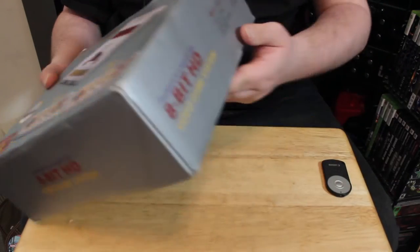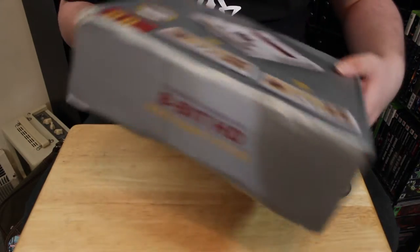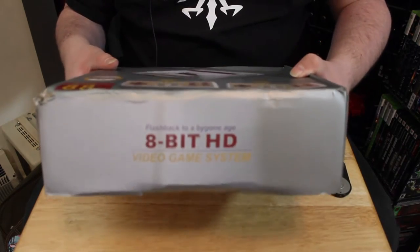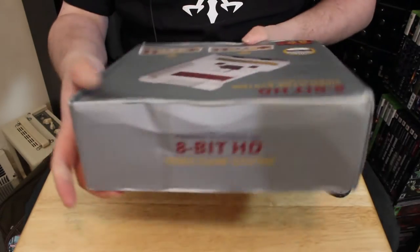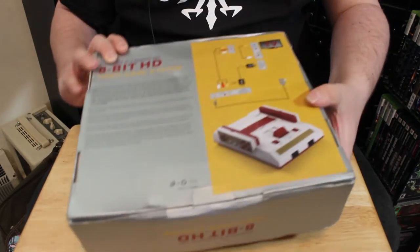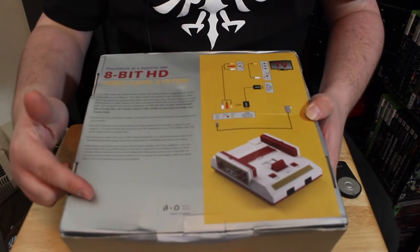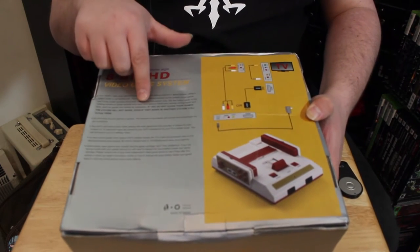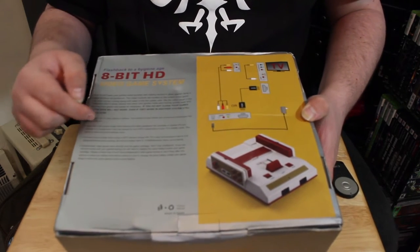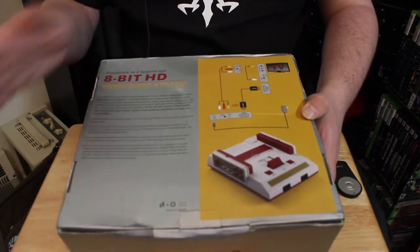I bought this on AliExpress.com. It has details on what's in the package and also gives basic setup instructions with a little note telling you that you must clean your games and do not blow in them — like anybody who's ever listened to that sort of stuff.